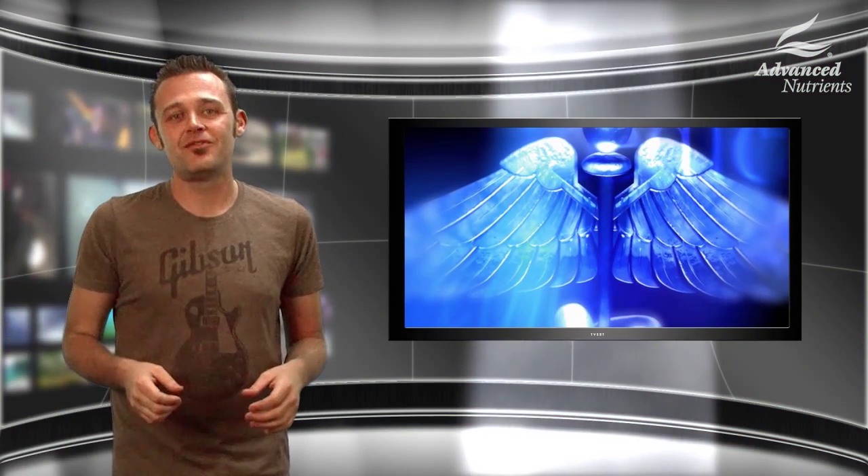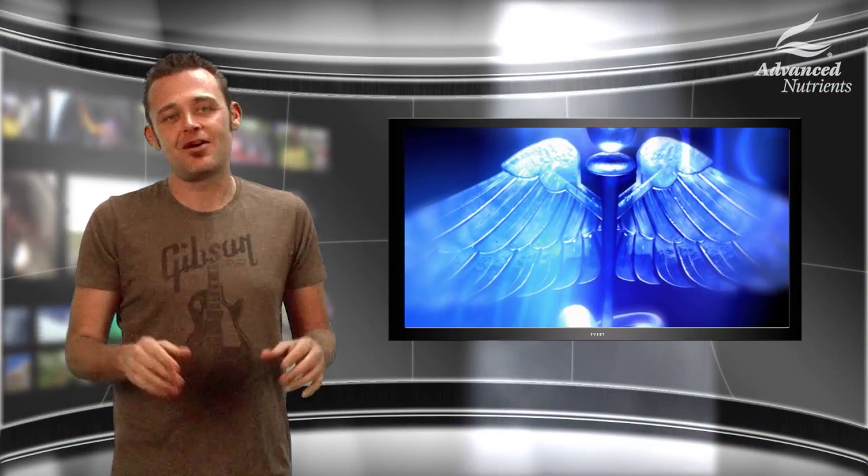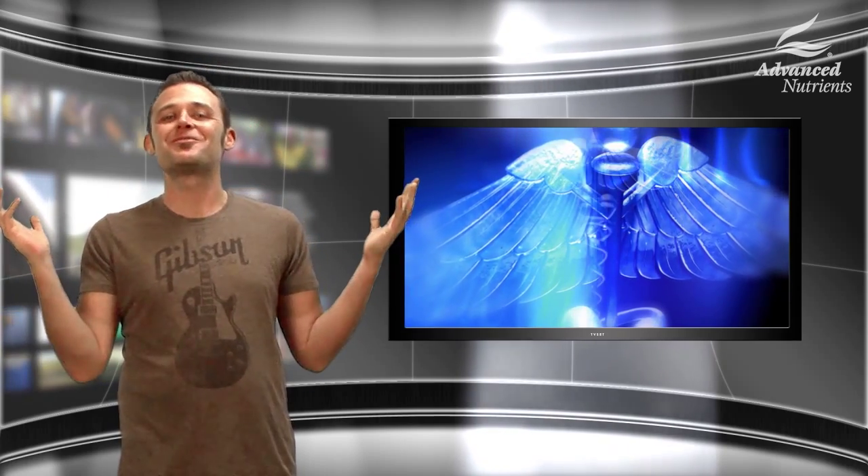This is LJ and welcome back to How To Hydro. In this next couple of episodes, we're going to actually be building our space. So let's get started building your grow room.